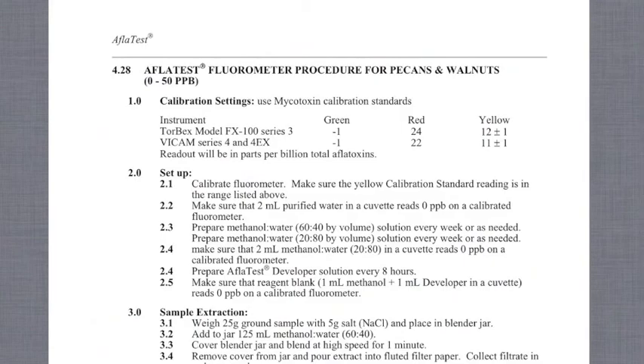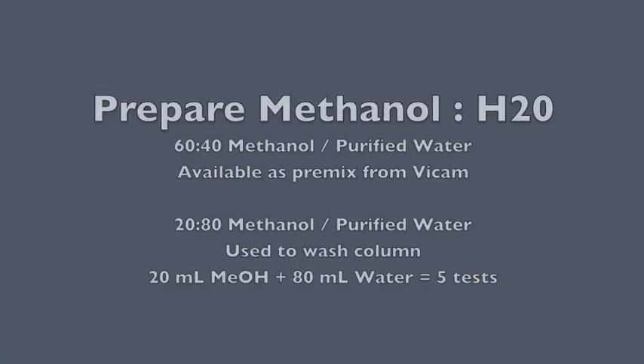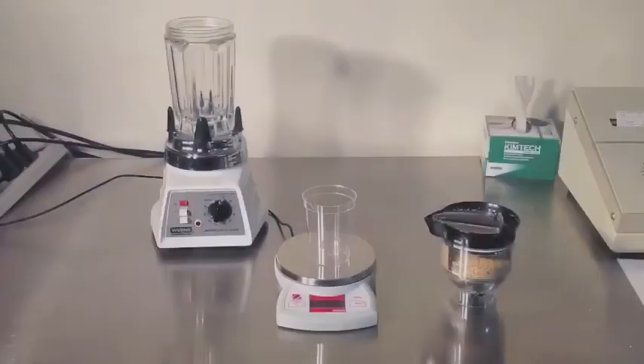Prepare your two methanol mixes. 60-40% methanol and water is used to dilute the samples. 20-80 methanol and water is used to wash the columns. You can purchase pre-mix solutions from Vicam or create your own with HPLC grade methanol.